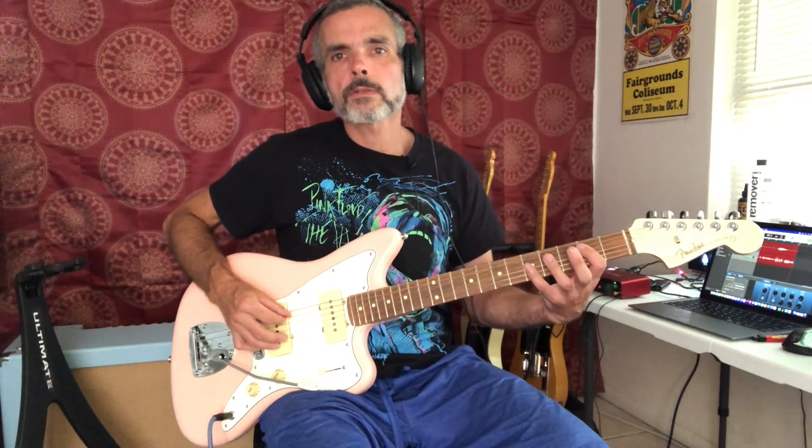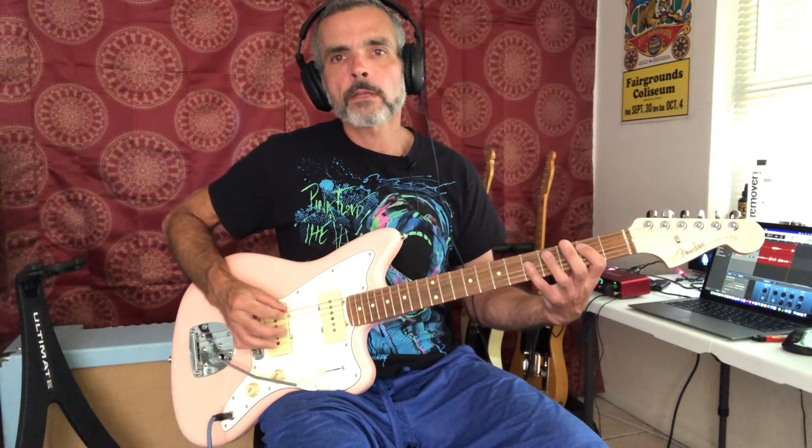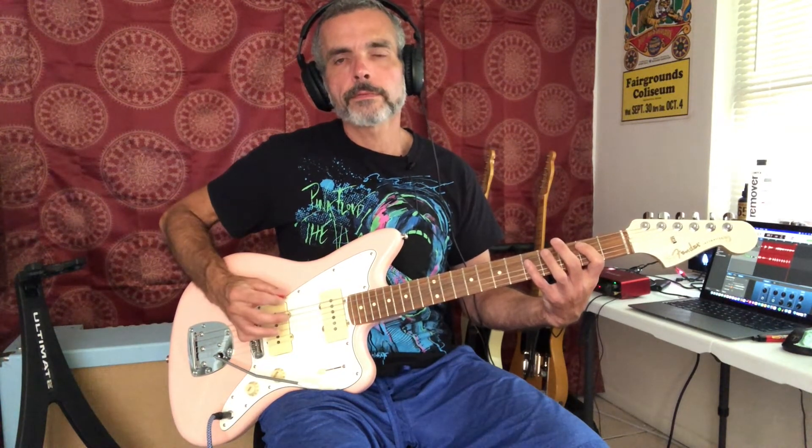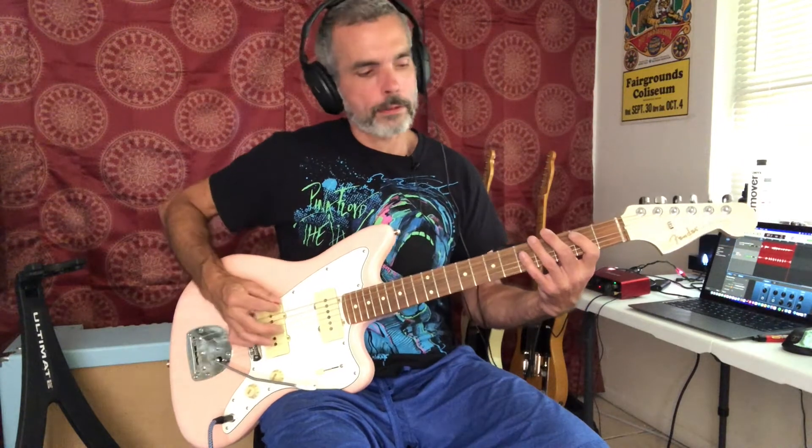We're going to do the second fret twice, then we're going to do the fourth fret once, and then the second fret once. So far we have: open, open, third, fourth, second, second, fourth, second. Those are the fret numbers.